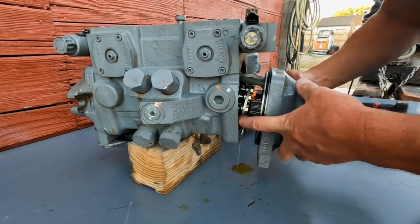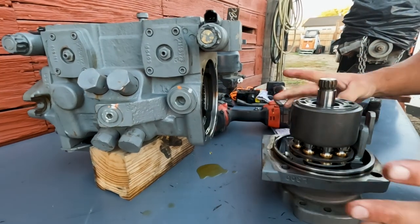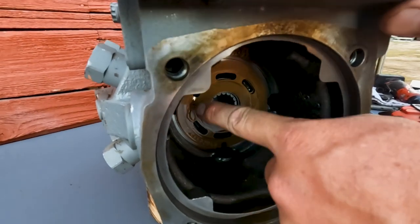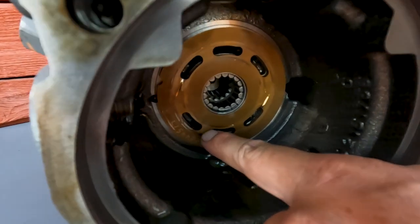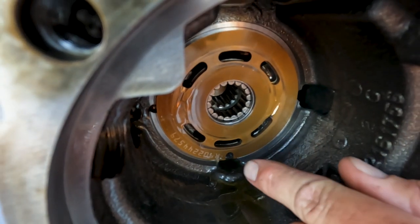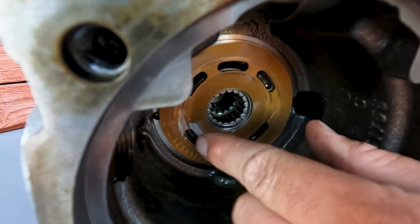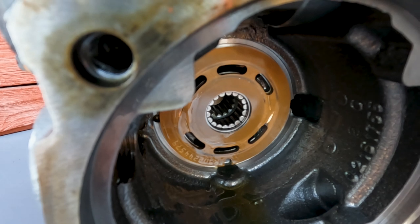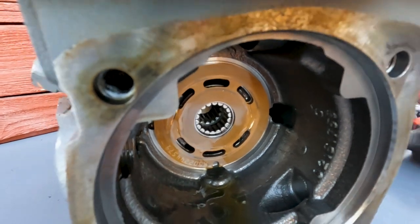We're going to go ahead and remove our whole entire rotating group as one unit. You'll notice the valve plate in here — this is what we're going to inspect. We've got a tiny bit of wear down here; we've actually gone through the bronze a little bit. I'm not real happy with this valve plate, but it will pop off — right now it's just being held on with the friction of the oil. Usually nothing else inside this cavity is going to fall out and give you issues.